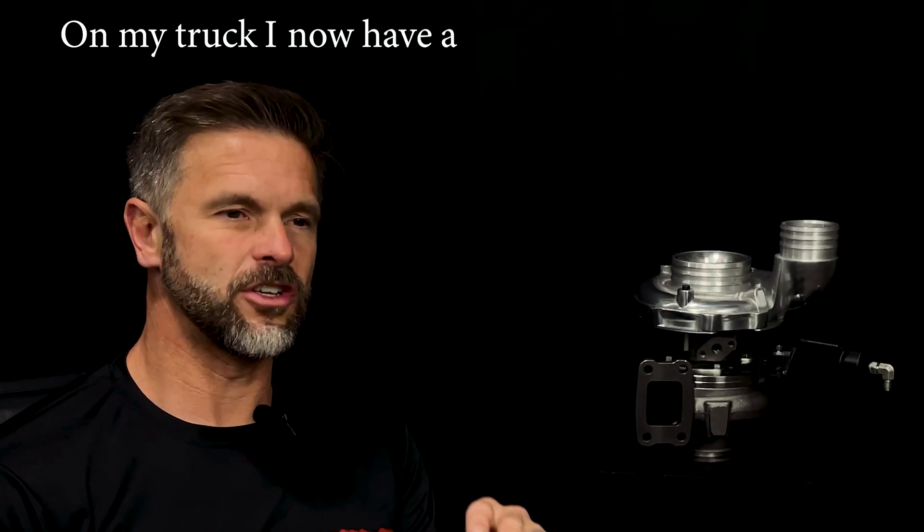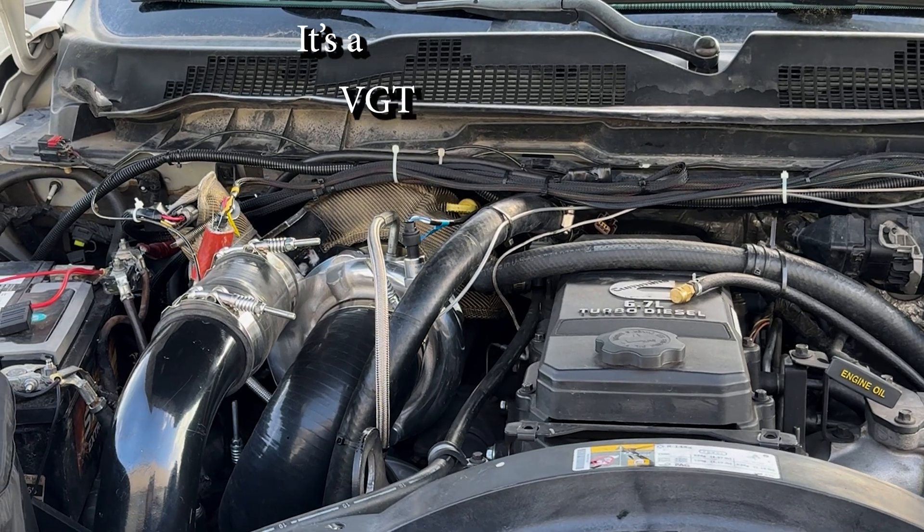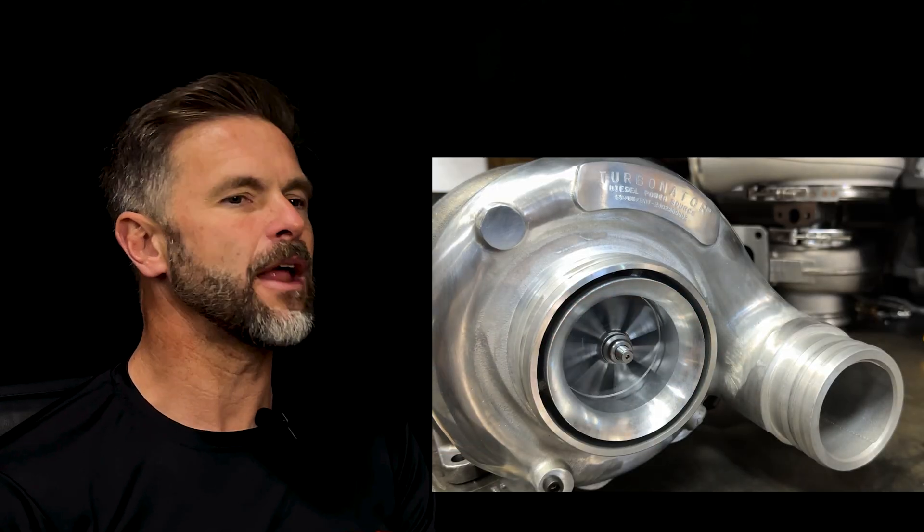On my truck, I now have a Turbinator VGT ball bearing. Think about it — it's a VGT that's also a ball bearing turbo. This is a brand new technology.